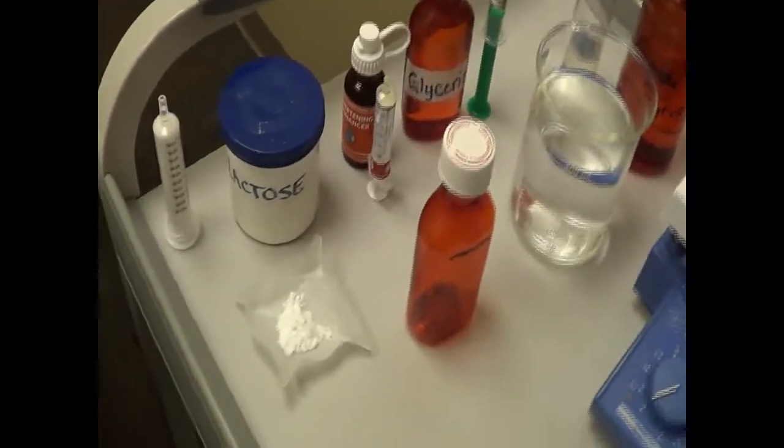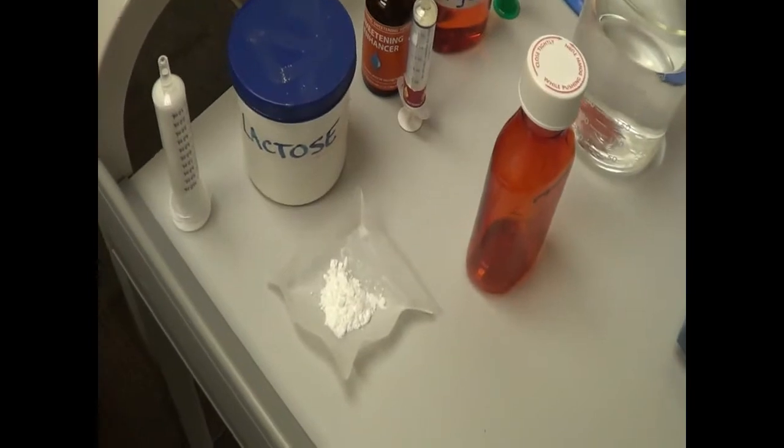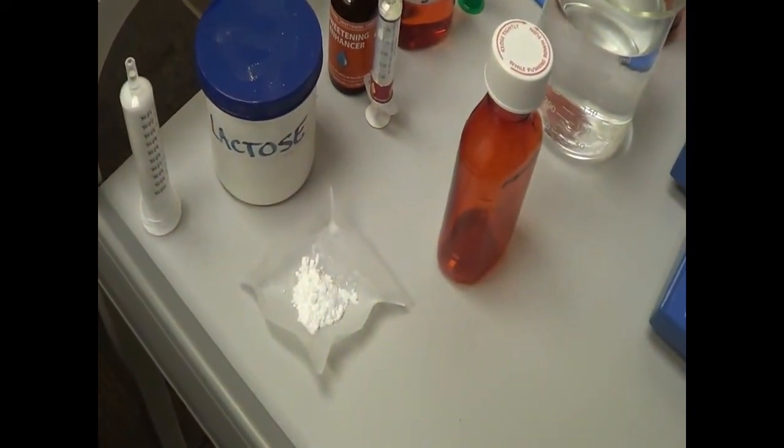In this particular drill we are using lactose — 250 milligrams or 0.25 grams.